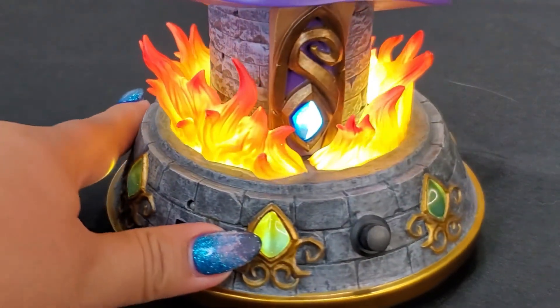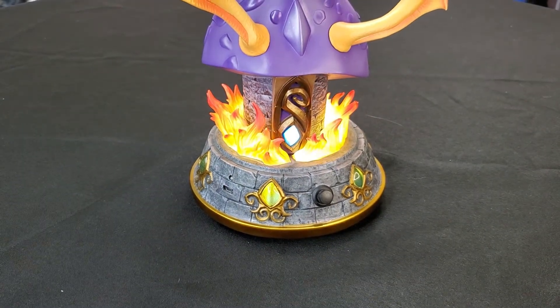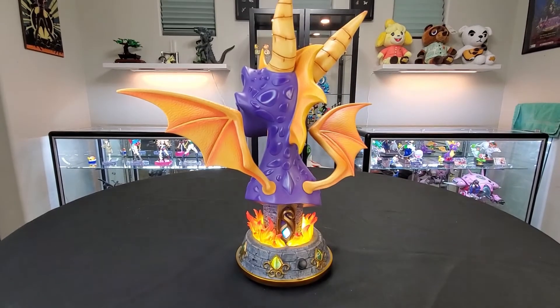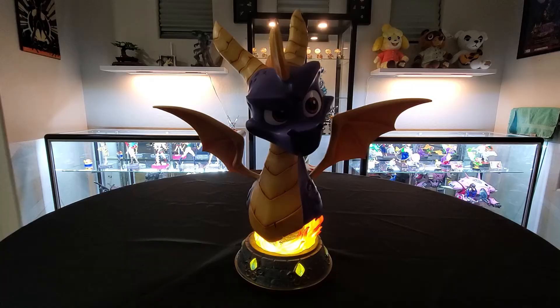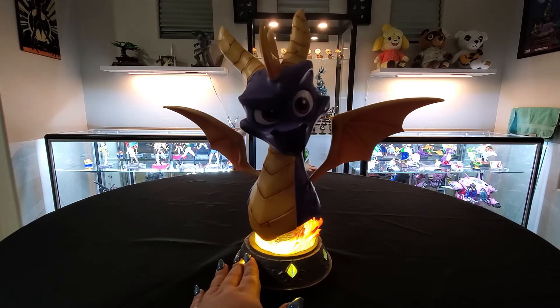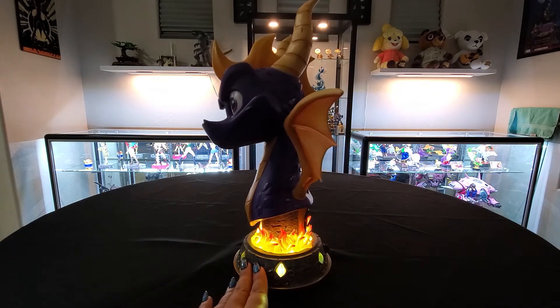Everything else looks — oh, the back there looks fantastic. Here's what the statue looks like lit, lights off, and then also with my overhead lights off so we can see what it looks like in the dark, and it looks so good.